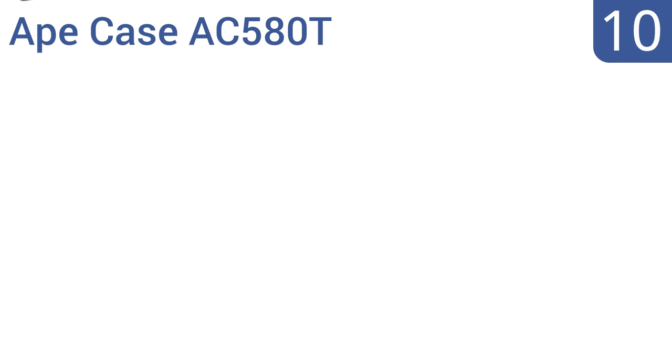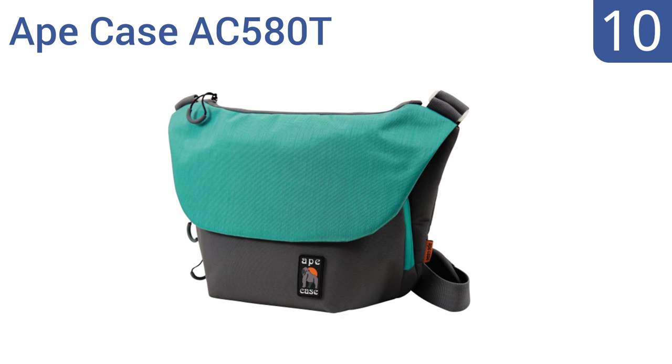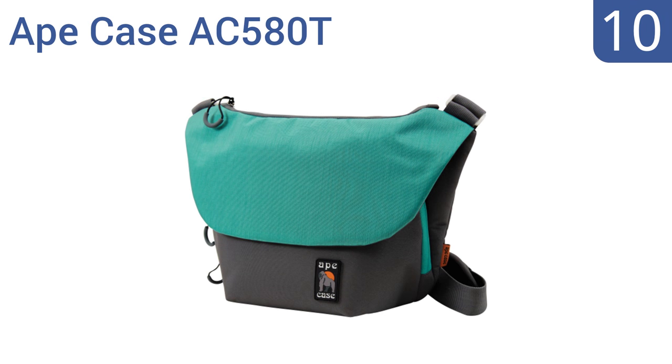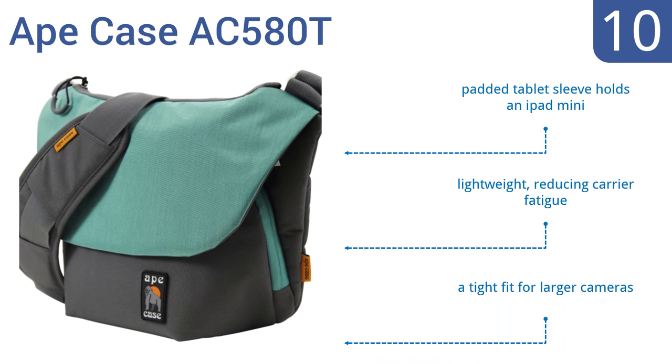Starting off our list at number 10, the Ape Case AC580T features a body-contouring shape with an attached adjustable shoulder strap and has a customizable main camera compartment. This messenger-style bag is perfect for carrying a single DSLR and a few accessories. The padded tablet sleeve holds an iPad mini and it's lightweight, reducing carrier fatigue. However, it is a tight fit for larger cameras.